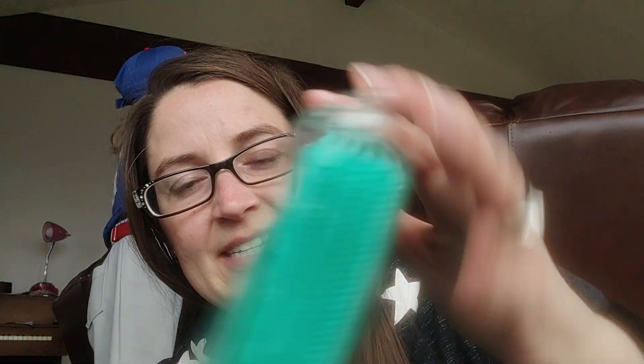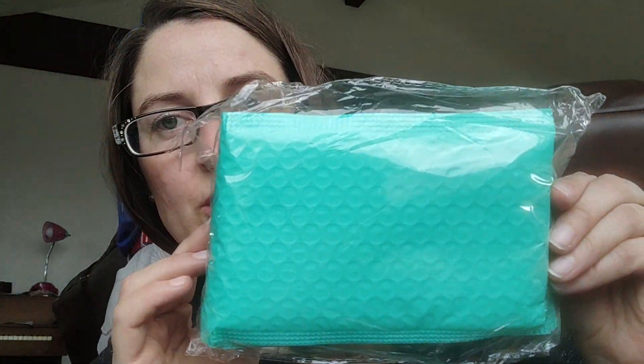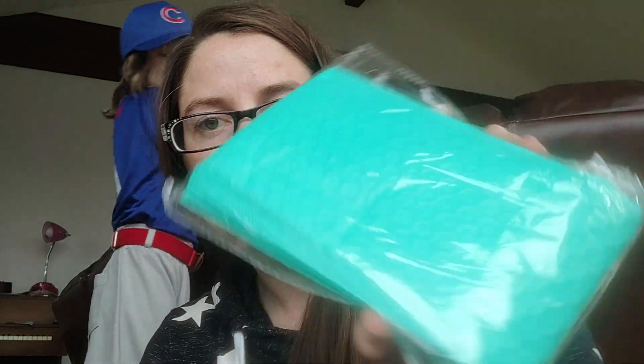Last thing — I got two of these. They were 79 cents and they're just little bags so I can send my epoxy in them.